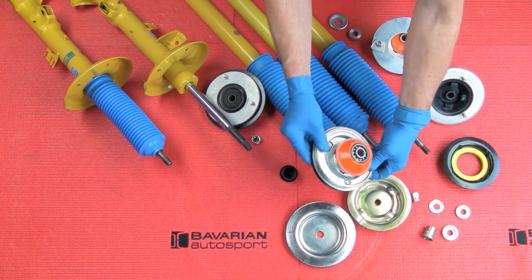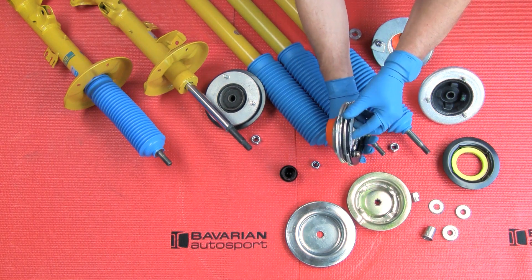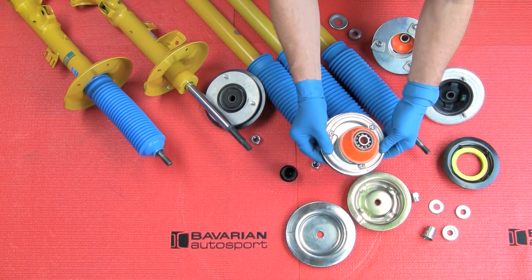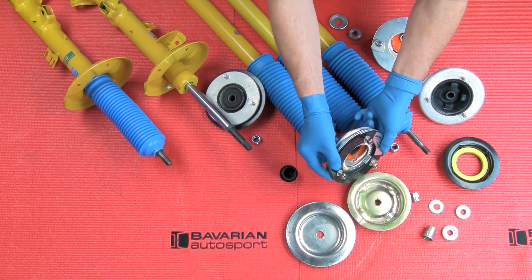Make sure the back plate, when the kit is compressed — not when it's falling down loose, but when it's compressed — does not hit the spring plate so the mount can turn. If it hits the spring plate, you'll have a grinding when you turn the wheels.